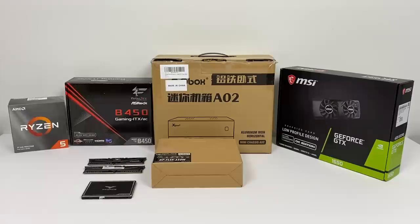The main reason I wanted to use this case is because it supports a low profile GPU, and the GPU I'm going to be using in this build is the MSI GeForce GTX 1650. It's not the most powerful card in the world, but I've personally been wanting to get my hands on a low profile version to see how it performs.